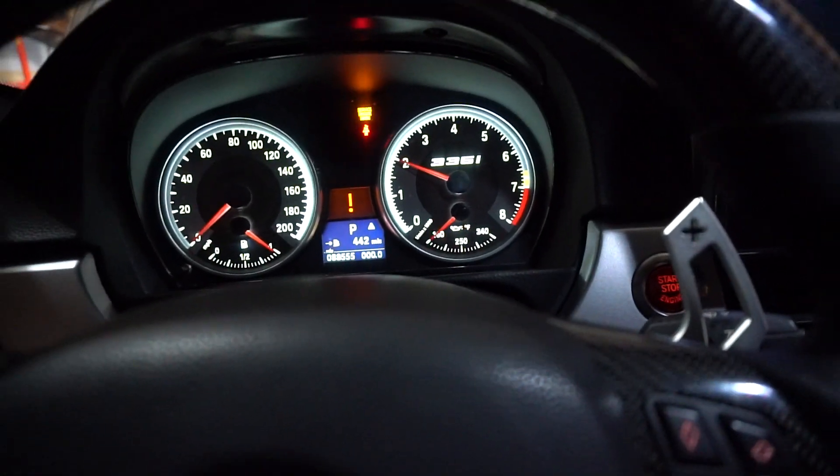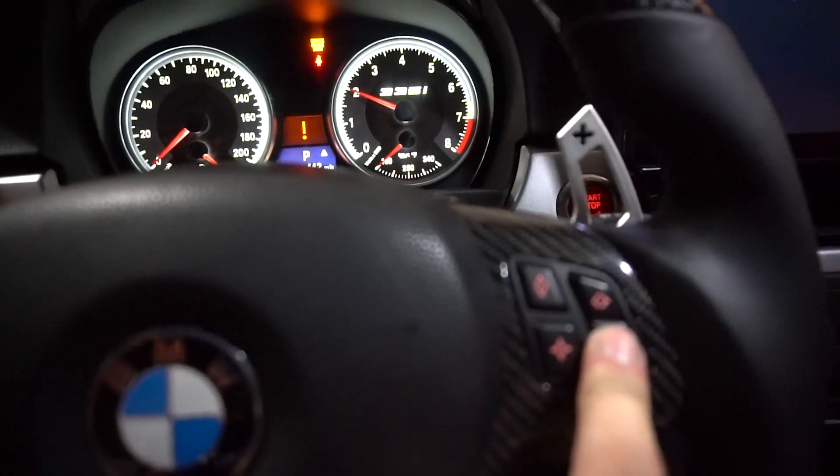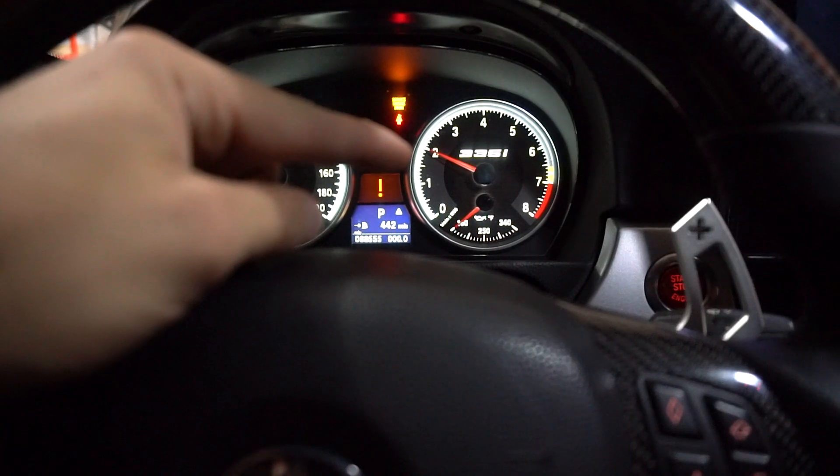The tune is done. CD919 said it has two different maps on the same flash. On the BMW you just hold down the cruise control button to swap maps. So that's our 93 map and that's our E50 blend map — that's so sick.